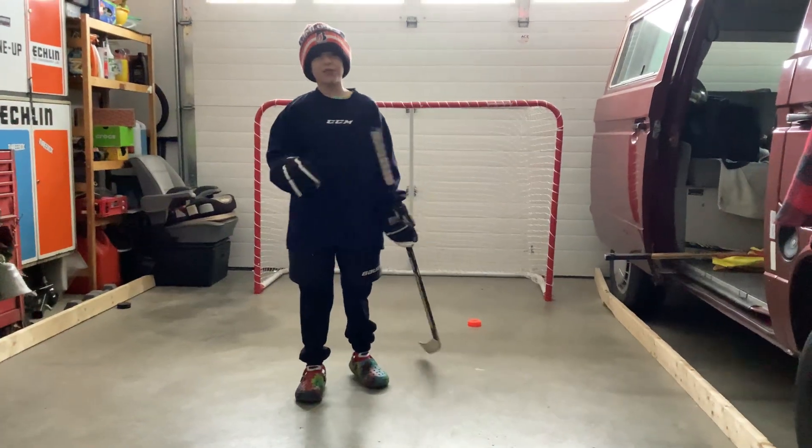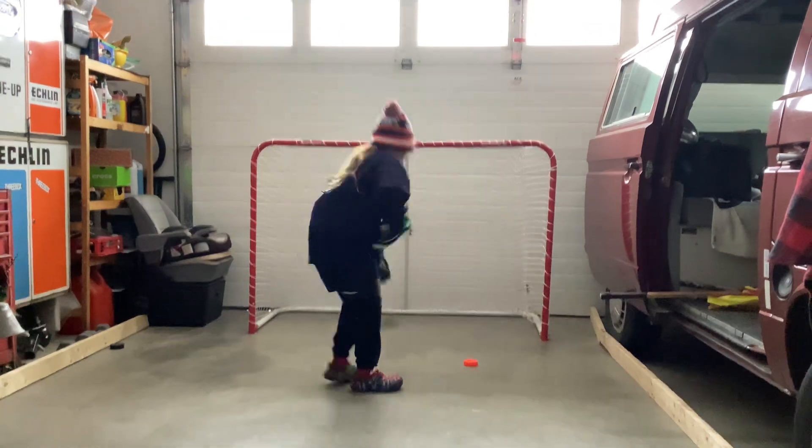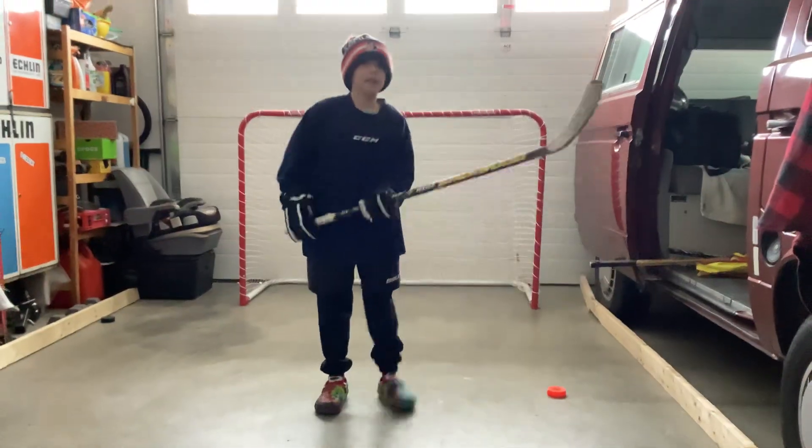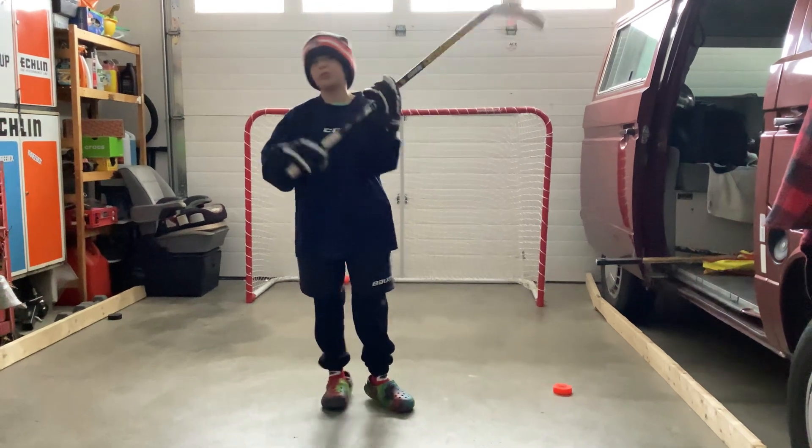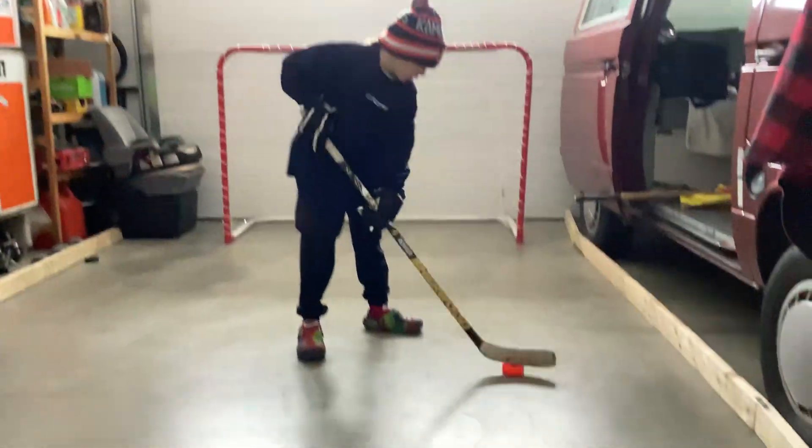Let's get right into it, we're going to do the puck right now. We're going to start with stick handling — back and forth, chops — and then we're going to do some shots, and I'm going to show you how to put it up on your stick to do a Michigan. Let's do this.